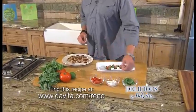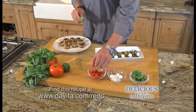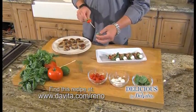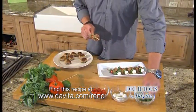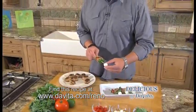Let's start putting together our skewers. We're gonna start with a piece of basil, tomato, another piece of basil — nice and fresh. Then we go to a meatball, another piece of basil, and a little mozzarella cheese.